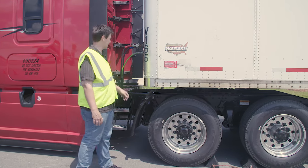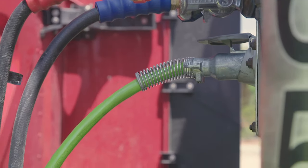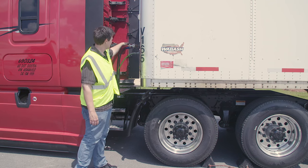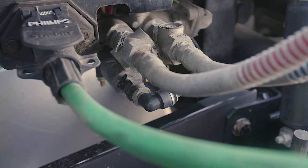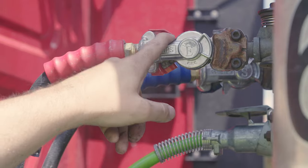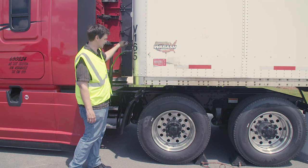Now we're going to proceed with the coupling section. First I'm going to check my electric line — properly mounted and secured at both ends, no abrasions, bulges, or cuts, and no exposed wires. My air lines: properly mounted and secured at both ends, no abrasions, bulges, or cuts, and not leaking. My glad hands: properly mounted and secured, not cracked, bent, or broken; the glad hand seals are not worn or dry rotted, and they're not leaking air.